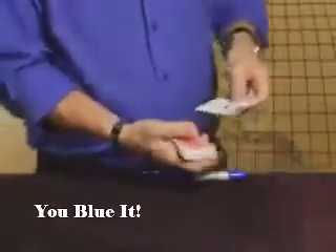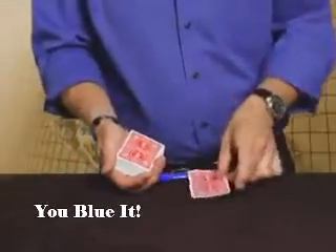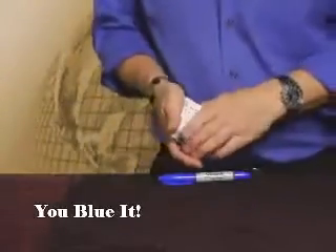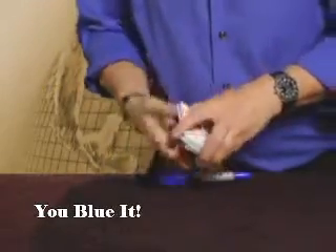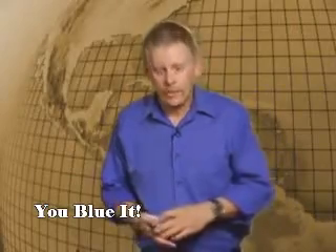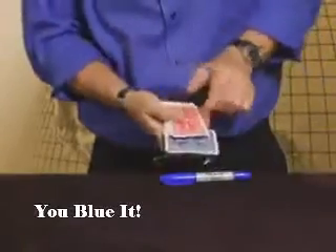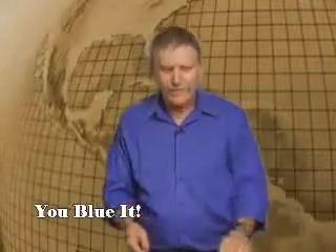We need to do one more bit of magic here. If you just rub, you might be able to capture — there we go — a little bit of the red. Because you'll actually see your signature materialize right back on the card. And I want to make it completely different. We're going to take this red back card and just rub it across the marker, and it will absorb some of the ink. And that is You Blew It.